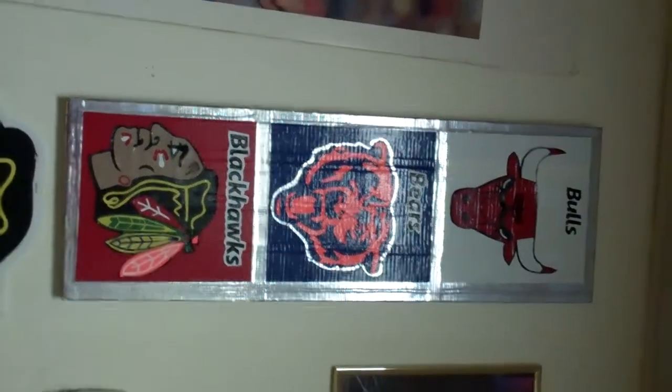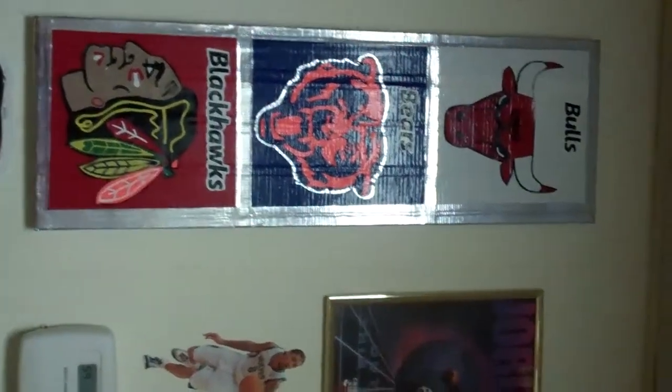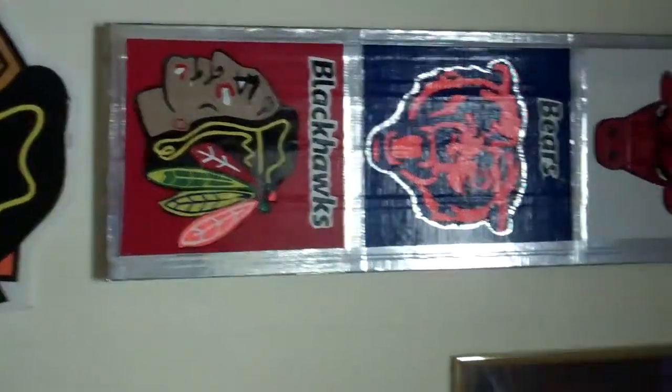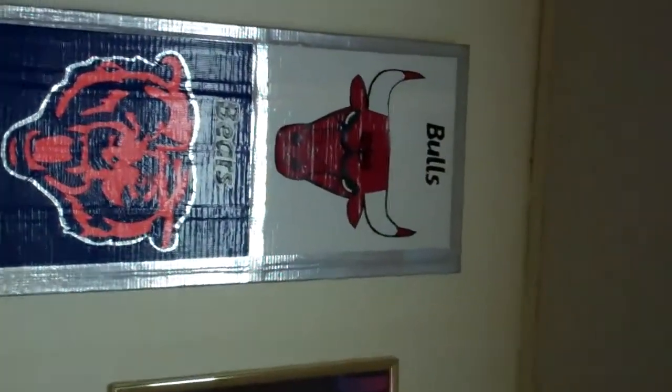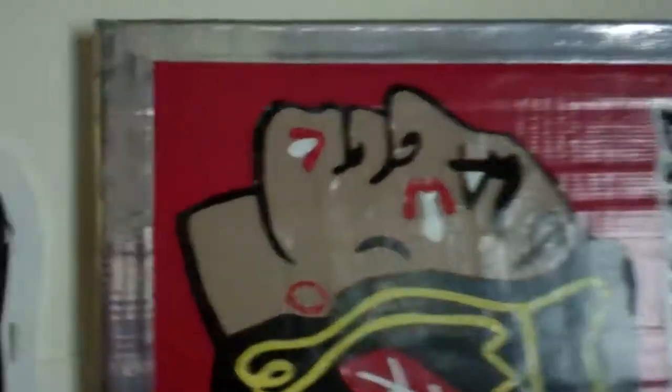Hello YouTube, it is Anything Duct Tape and today I have a pretty cool sports duct tape painting for you. This painting took over five hours to make and each individual design is all duct tape with no sharpie or anything. All this is all duct tape if you can see that.